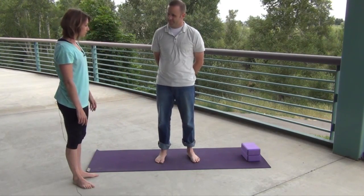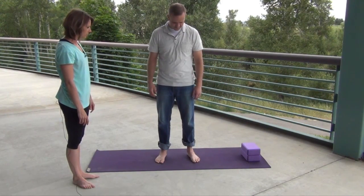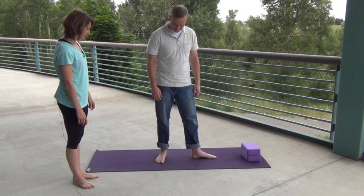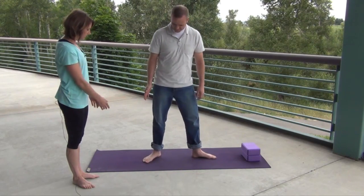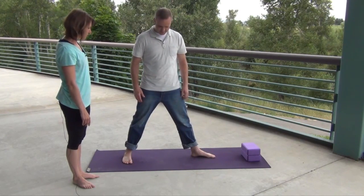Go ahead and take your feet out, turning your front foot at a 90-degree angle and your back foot at about a 15-degree angle. Step your feet out just a little bit wider — there you go, perfect. Now square your hips to the front.